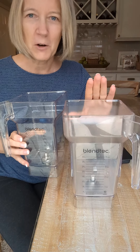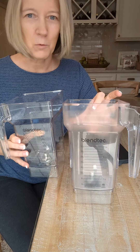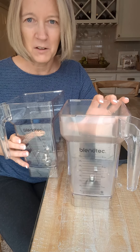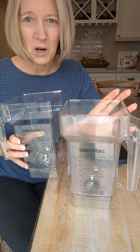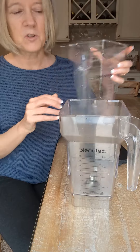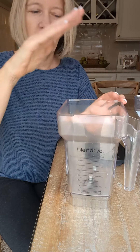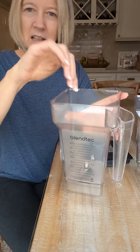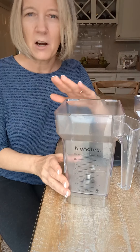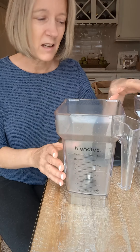We've had this for about eight to ten years and this is the original pitcher or jar that I've had. I've put it on the bottom of the dishwasher and I have not had any problems with that. They do not say to do that — they say top rack, or wash by hand using their technique, which is putting a little bit of soap or warm water, putting the top on it and blending, and it absolutely works fine. I do that a lot, but occasionally I would throw it on the bottom of the dishwasher. It does not say to do that — it says top rack.